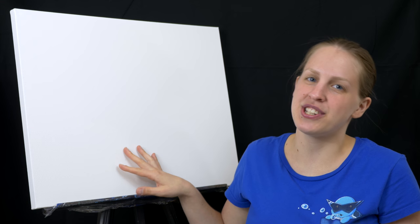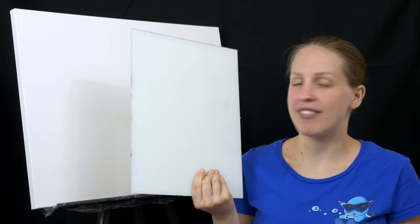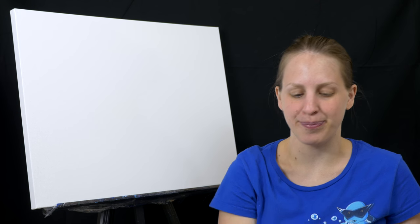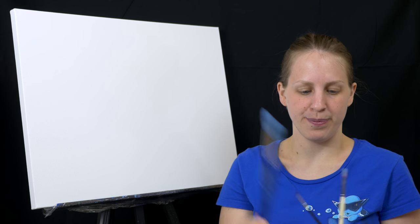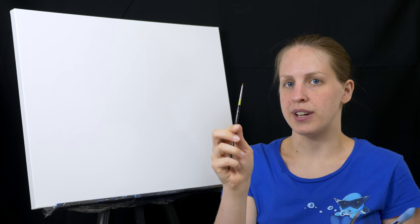For my canvas I have a pre-gessoed 18 by 24 one. You'll need something to mix your paints — I have a glass painting palette. You'll need something to wash your brushes off in — I have an old recycled container with some water in it. For your brushes you'll want a large flat, a large round, some medium rounds, and a small detail brush.